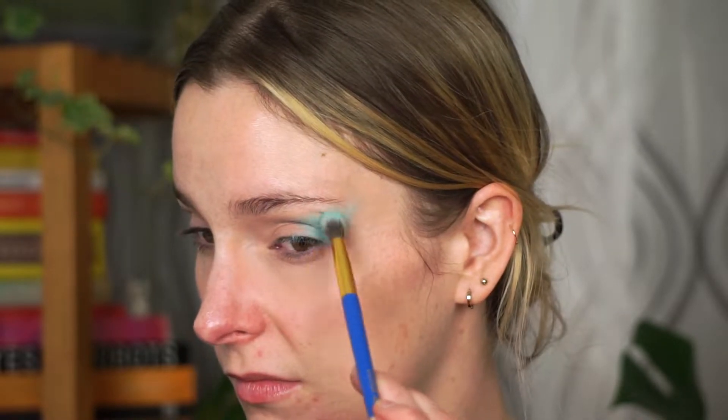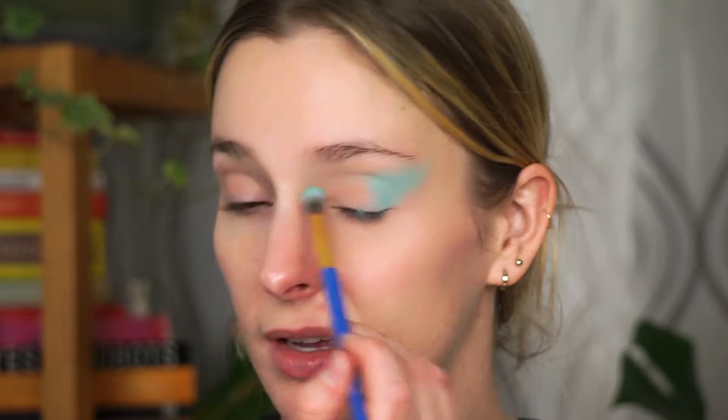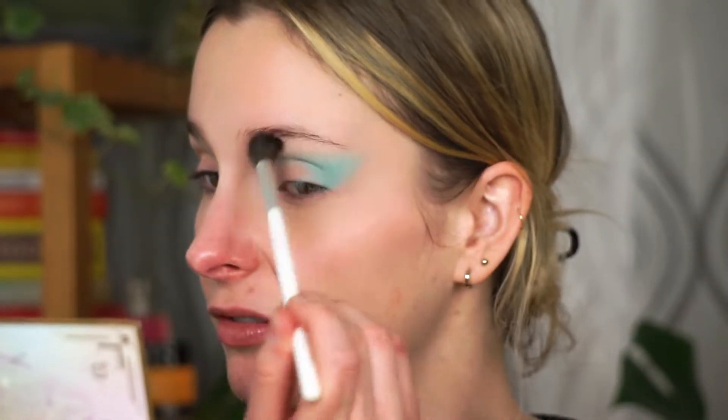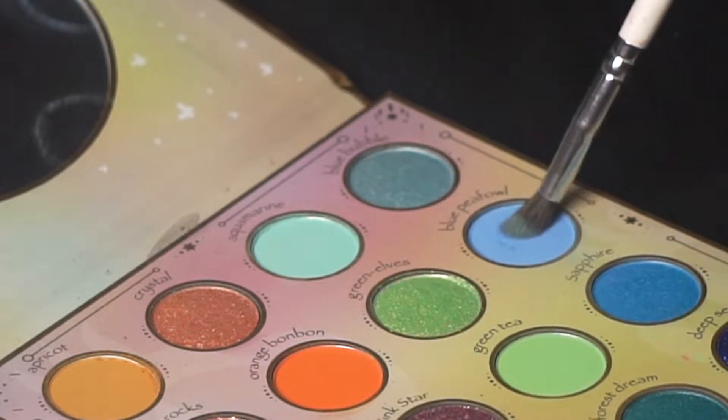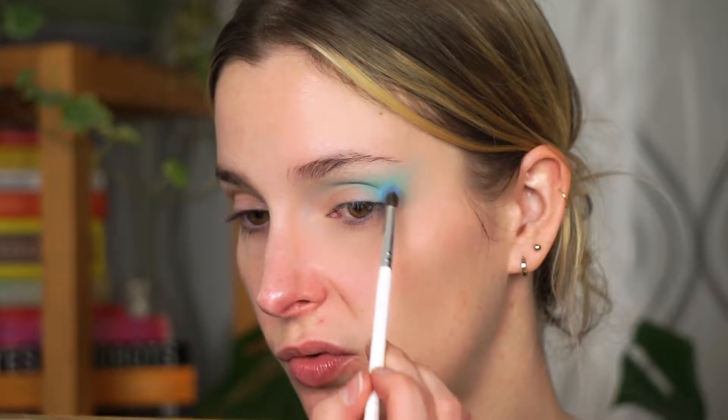I really want this shade to be very smoky and intense. I'm taking it quite far on the outer corner and bringing it toward the center of the eye, but not too far toward the inner corners. Then I'm going in with my JH30 brush — the biggest fluffy brush — to smoke everything out even more. I want this shade to be extra blown out. Then with my JH40 brush, I'm going into the shade Blue Peafowl and packing that closer into the crease.